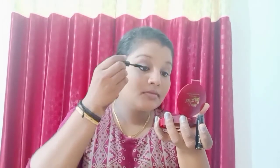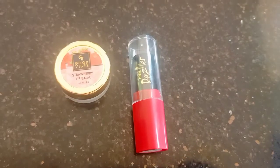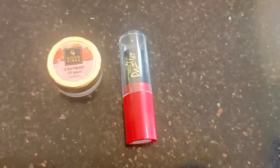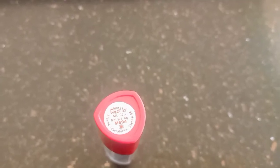I put mascara and eyelashes on the top. I have a lipstick — I will not wear a lipstick, I will wear a lip balm. Actually, I will wear a lipstick.